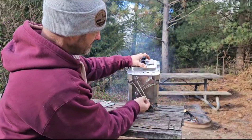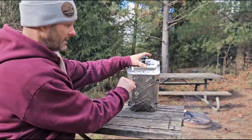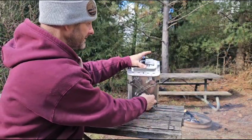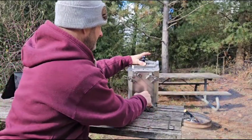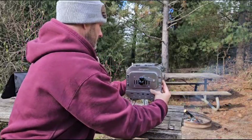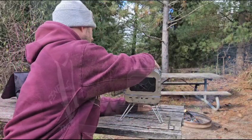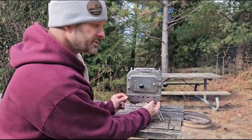This stove has pull-out legs — they just pull out and lock into position. They can't go back unless you unlock them and store them. Very solid, I like that. And this stove also has an ashtray drawer.